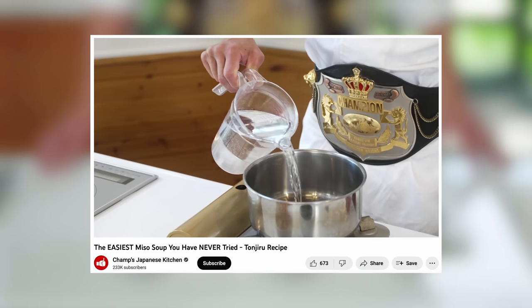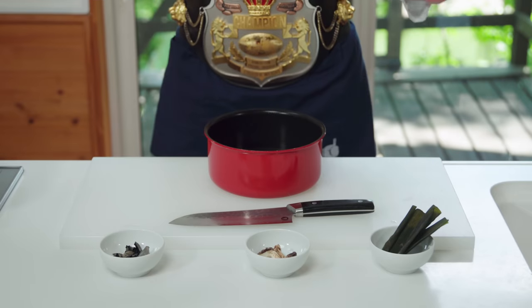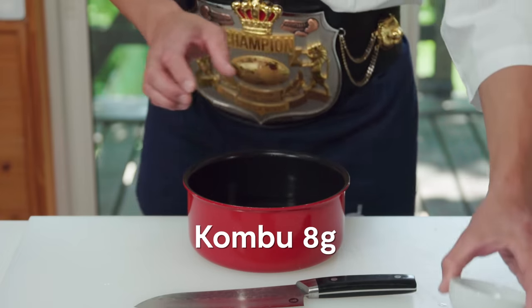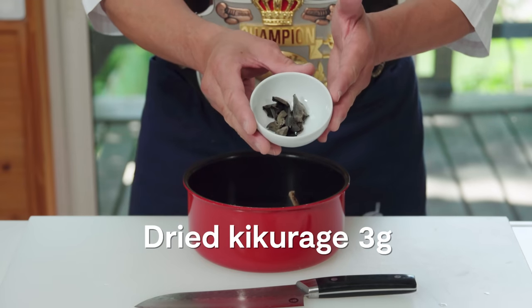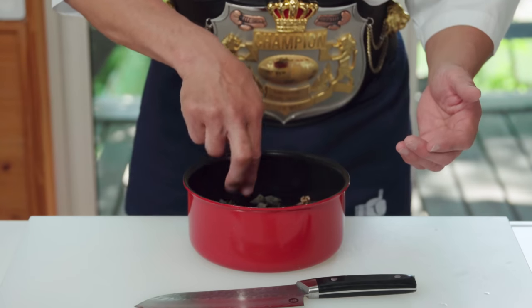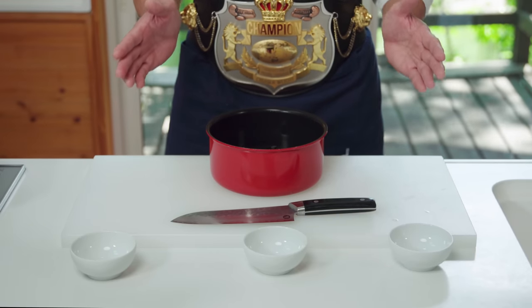As we've done many times on my channel, we'll start off making the dashi. This time, we'll use 500ml of cold water and soak 8g of konbu, 5g of dried shiitake, and 3g of dried kikurage or dried wood ear mushrooms. This might be hard to find, so you can leave this out. We will let these rehydrate in the water for 30 minutes.